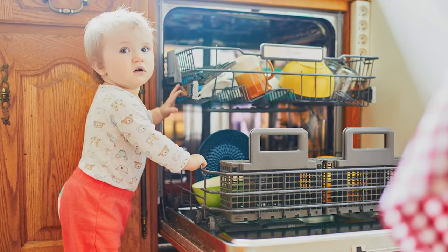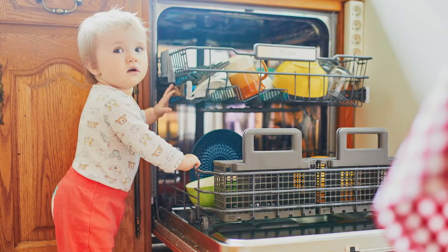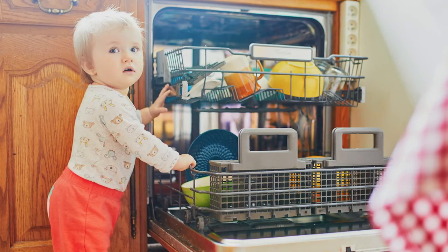Child lock. Just like your car, dishwashers come with a child lock safety measure. If this feature is turned on, the dishwasher will not start.